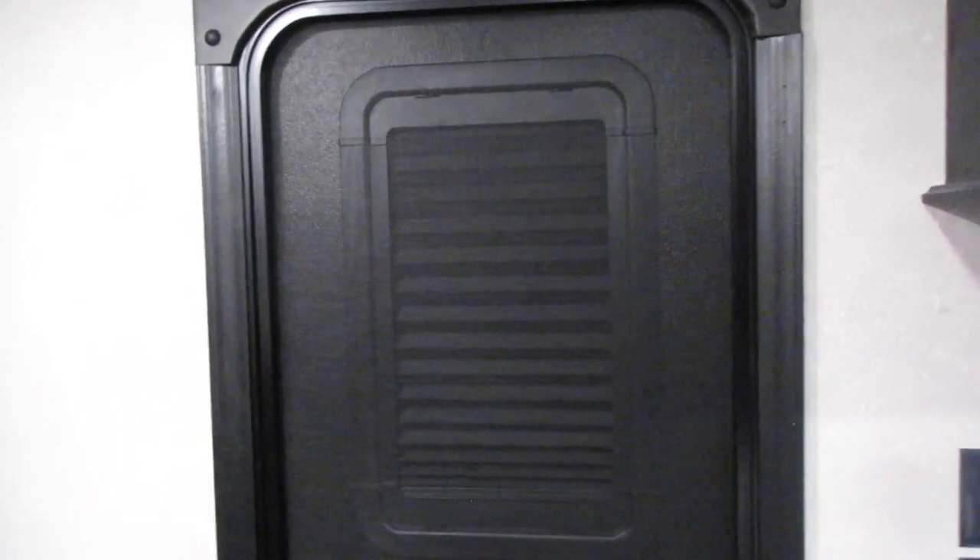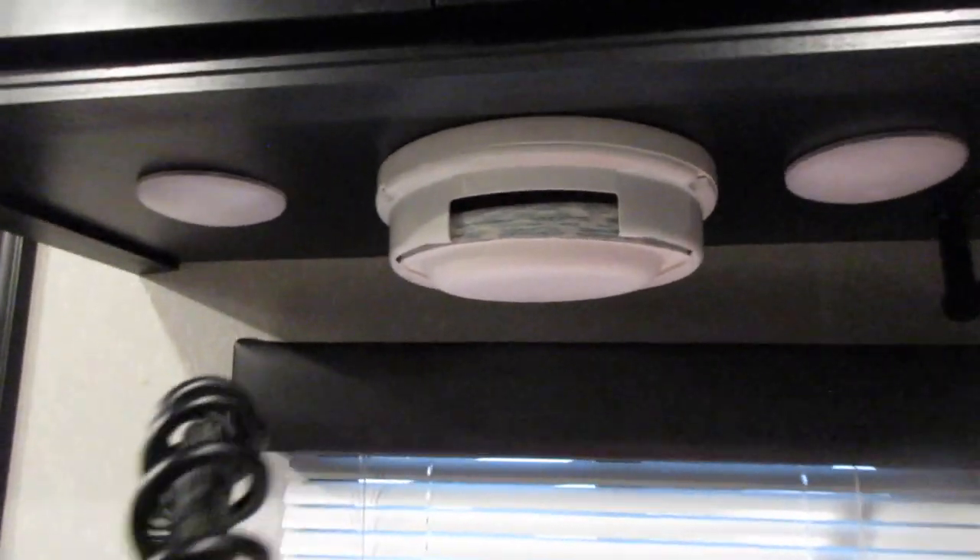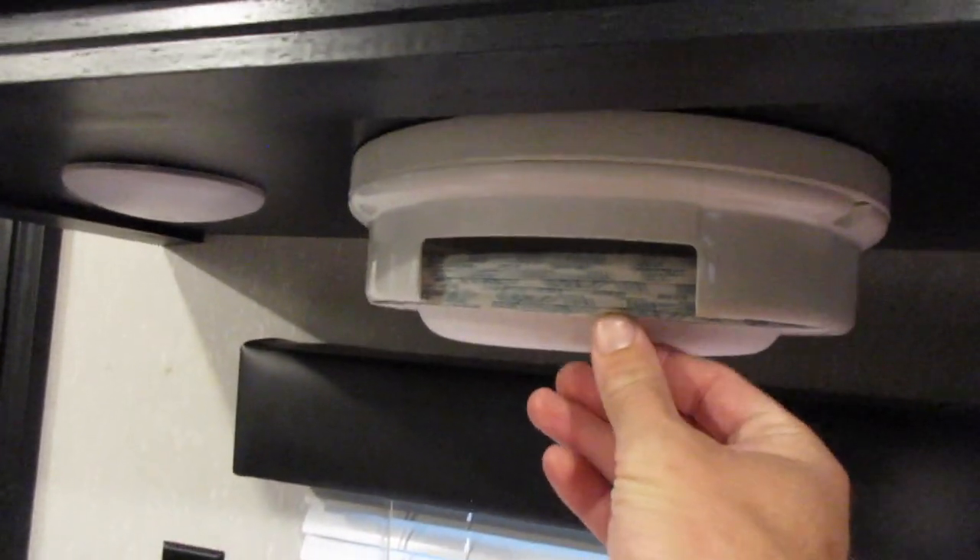Let's start off with our first mod — the thin shade. This camper was already made thin shade ready, and I highly recommend getting the thin shade because it adds privacy and also keeps the sun out.